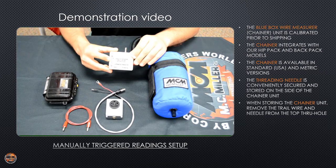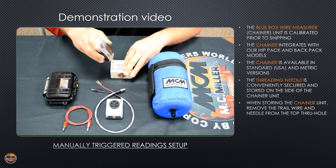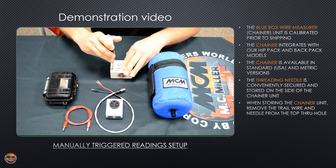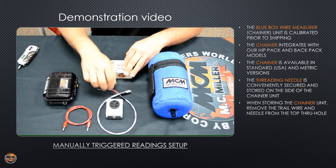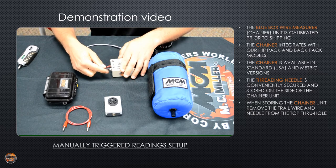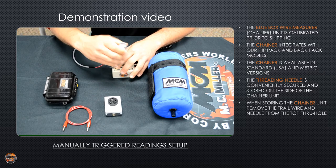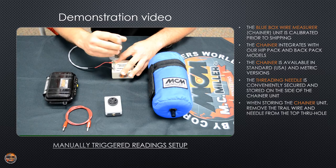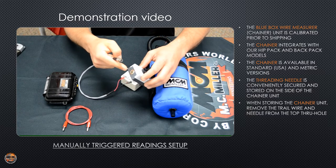The external beeper connects to the bottom of the audible display unit where it says 'external beeper,' and there are two screws on the side. You want to loosen those up about halfway. Take your external beeper cable — the other end of the cable, negative and positive — slide it under the screws and tighten them down. Then take the other end of the cable and plug it into the speaker.